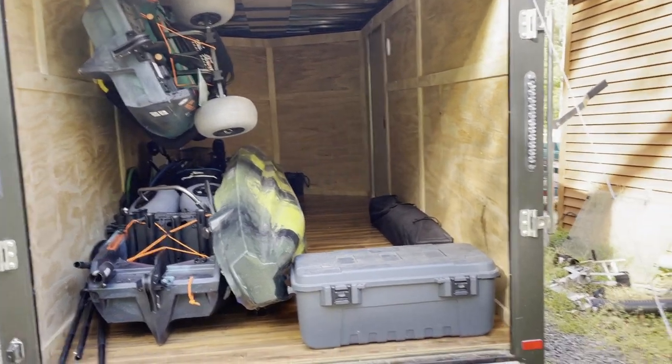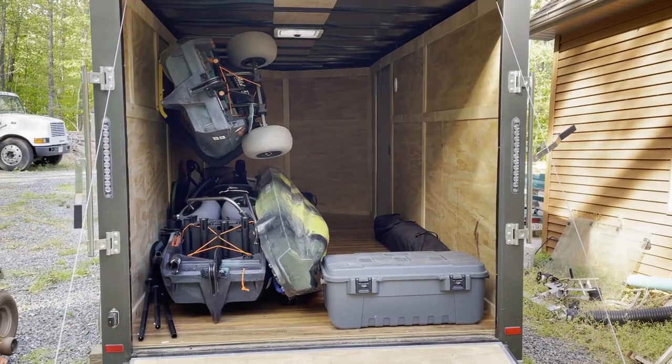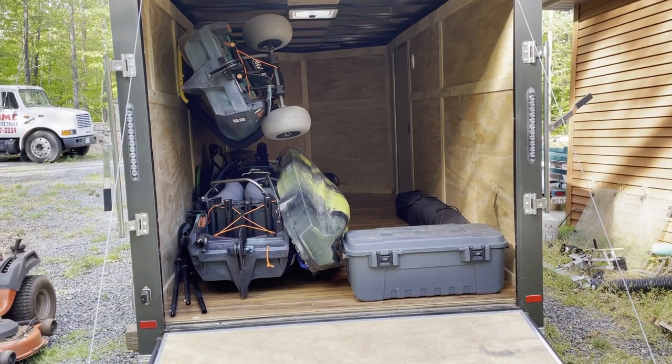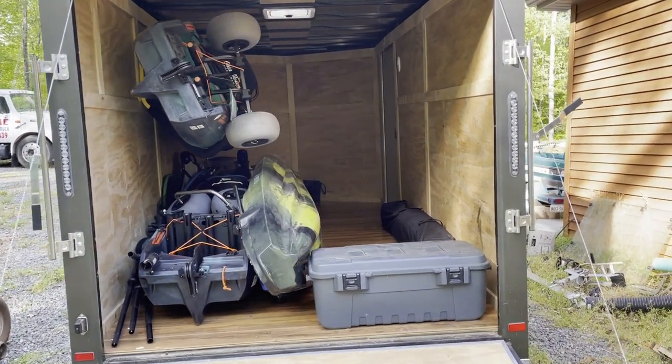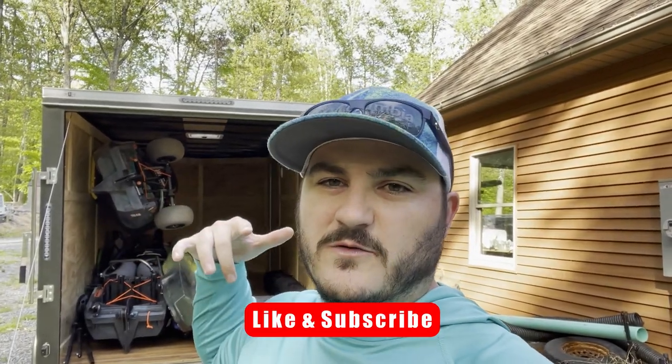Stay tuned for some hopefully Outer Banks fishing videos. We're taking these down to the Outer Banks soon — I don't plan on using the kayaks until then, so that's why they're already loaded up. If you enjoyed this video, make sure you hit that like button and subscribe, and let me know what I should do to this thing. I'll make sure to shoot videos when we're working on this trailer. Hopefully you enjoyed it, and I'll see you in the next one.